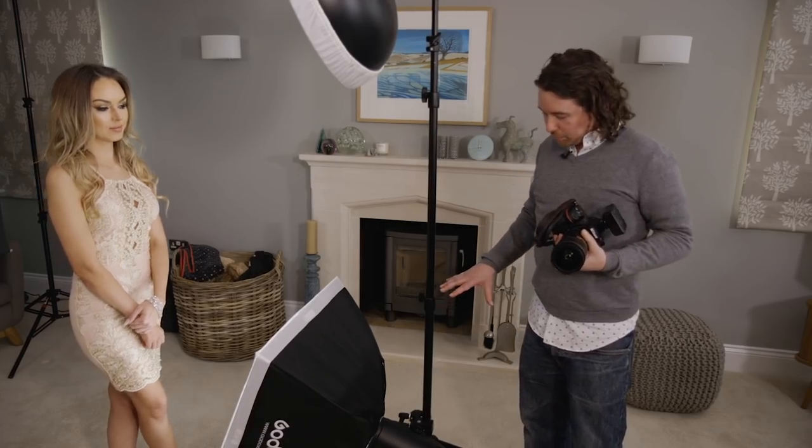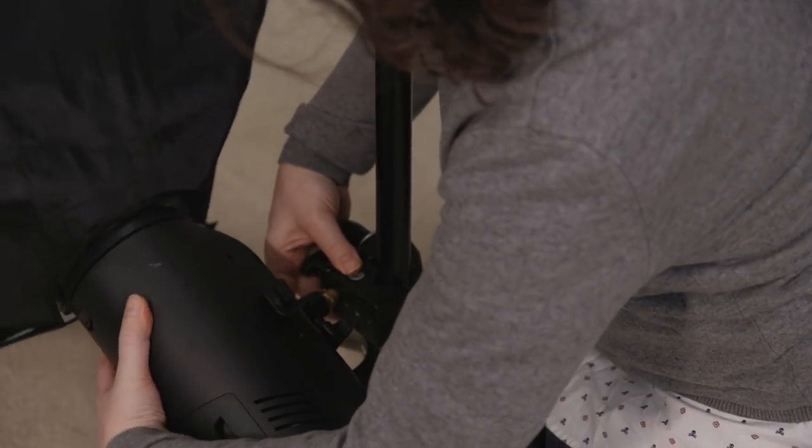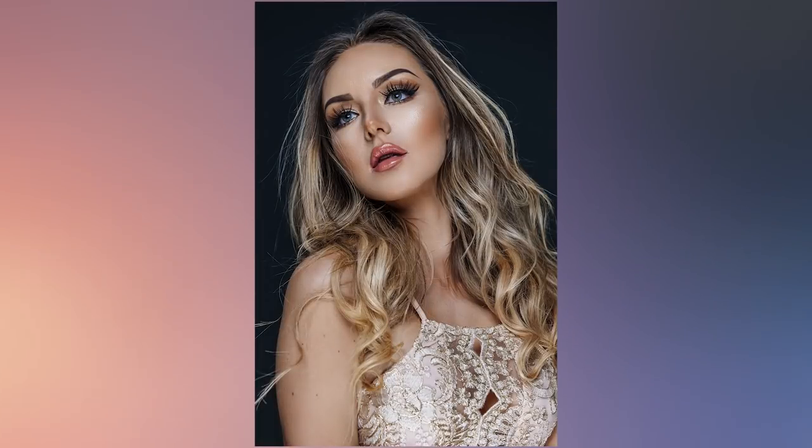I've now brought in my second light — a small softbox, about 60 by 60 centimeters. I've brought it in nice and low and it'll obviously be out of shot. I've attached it to the same light stand as my key light. Let's take our first shot and see what we get. There is definitely a lot more light in the shadows, especially underneath the jawline. When you use a fill light, its only job is to fill in the shadows — you don't want it to create any new ones.